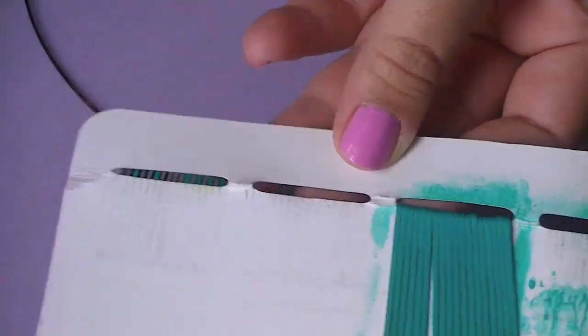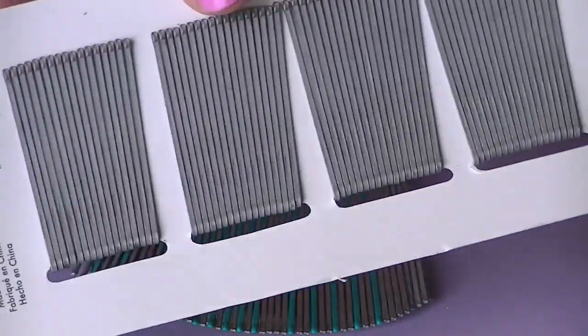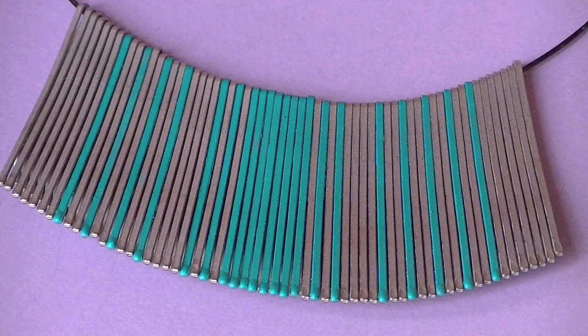I ran out of silver bobby pins so I had to open another box. I completed it after this — I didn't really get it on film — but here's the finished look, guys!